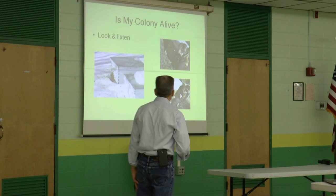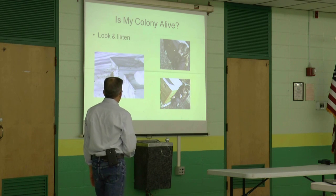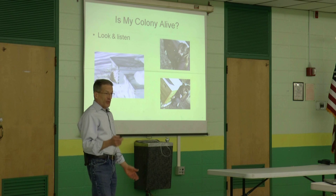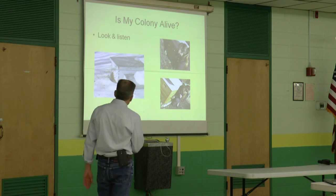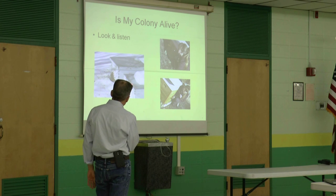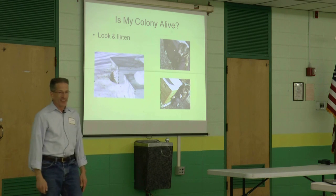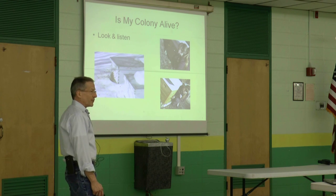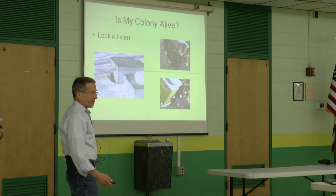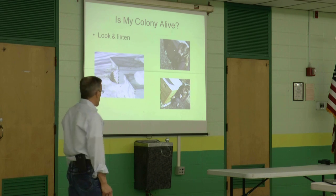First, is my colony alive? One of the ways you can tell is you get one of those nice warm days and the bees are out flying. Some of you have seen your bees flying this winter. The snow is up over the first deep, and just the heat from the hive has melted the snow so that the bees could get out. You get those warmish days — 45 degrees, 50 degrees, sometimes 40 degrees — and your bees will be flying. That's one way to know.